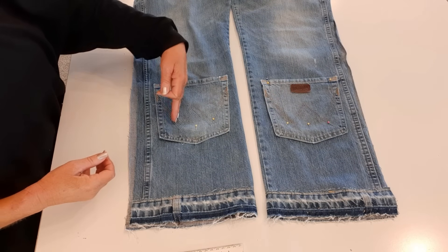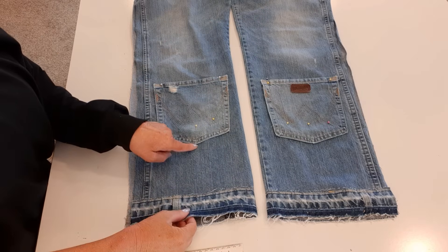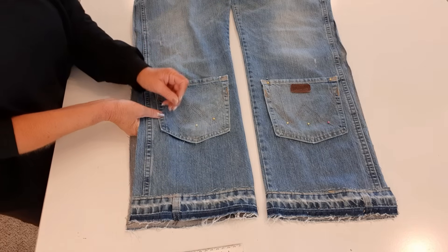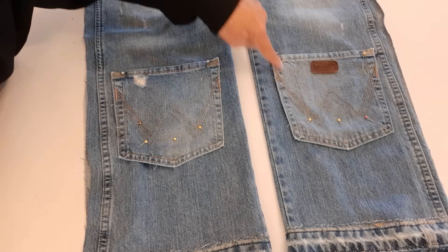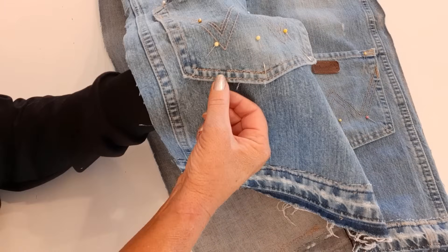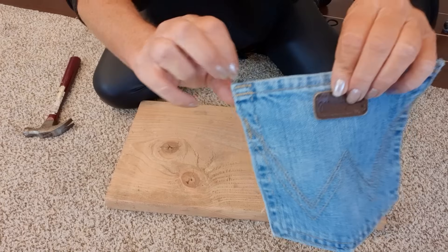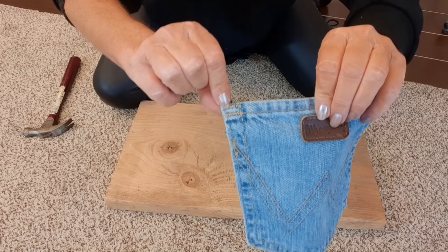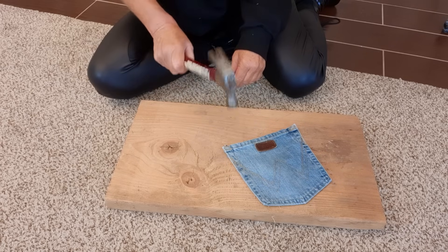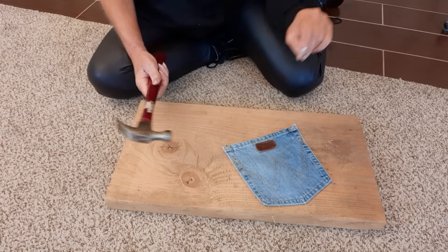Now I'm laying those pockets on the bottom front of my jeans. I put the bottom of the pocket six and a half inches up on both sides and I'm pinning it on. I'll sew around them with a straight stitch, following that outside stitching line. These thick corners are hard to sew through, so you can put the fabric on a block of wood, take a hammer, and pound it — that'll break up the fibers, soften the fabric, thin it out, and make it way easier to sew.